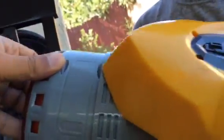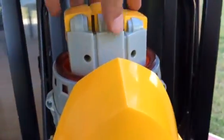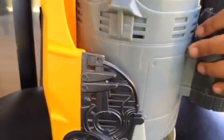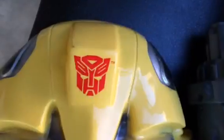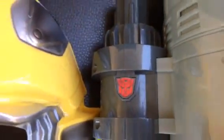He knows all about Transformers, so he's an expert! You can also see the fist position — you can even change the fist position. And what is it? It's a blaster — like a little gun. And here you can see the Autobot sign, and the same sign appears here as well.